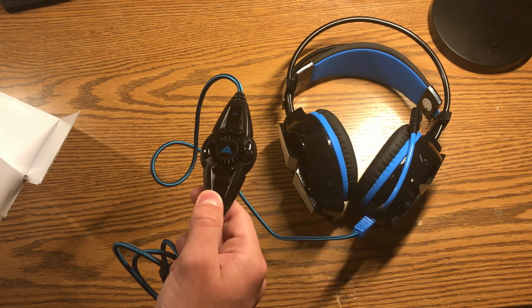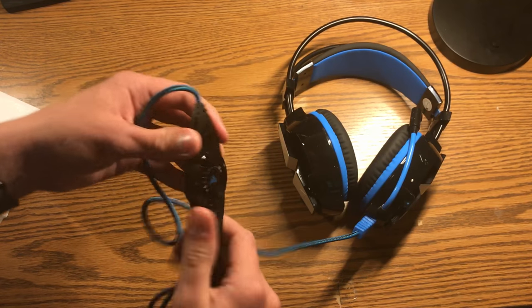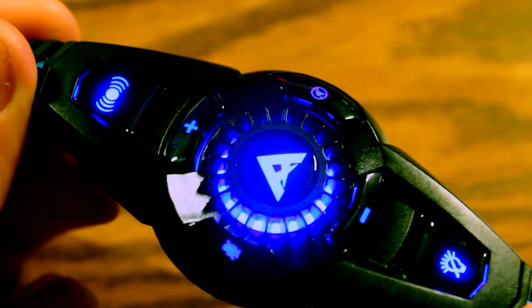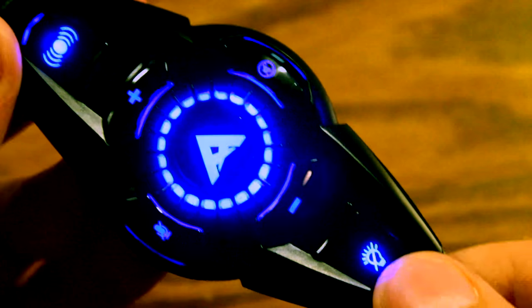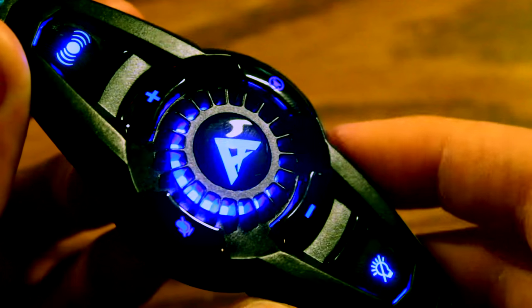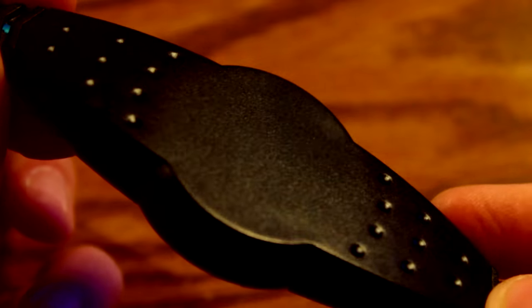Taking a look at the inline control, there's nothing super special about it except that it does light up when the headset is on, so in case you can't see the mic, that will signal that it's on. The build quality is decent — it has these nice grippy points on the back in case you want to hold it. It also has the Aceful logo and a middle button that doesn't appear to do anything.